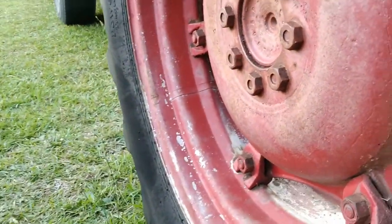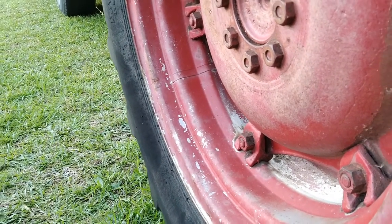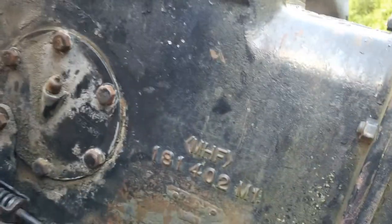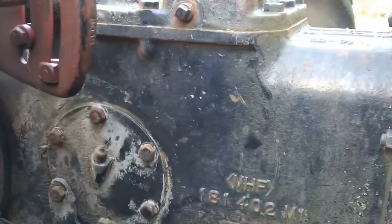Tires ain't horrible. Front ones have a little crack to them. These back ones are weather-checked a little bit, worn down pretty good — 24s. The top link was missing. And it had no rear remotes on it, so maybe I'm going to put some rear remotes on there, do a rear remote kit. Don't know yet — don't know what I'm going to do with this thing. We'll find out.